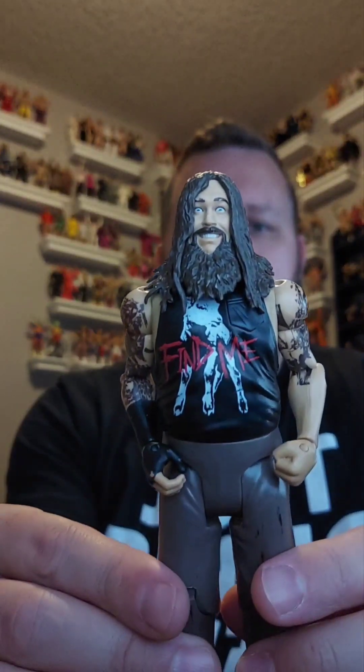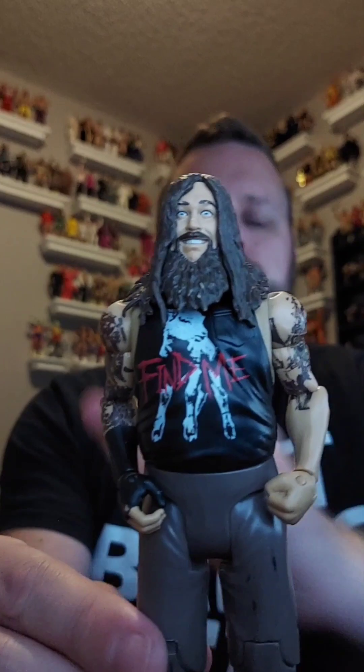Now what else we got? This one is awesome — if I collected basics it would be staying in mine. What is it? It's Bray Wyatt! R.I.P. to him. How awesome is this figure? That's a sweet figure, and guess what — giveaway pile.